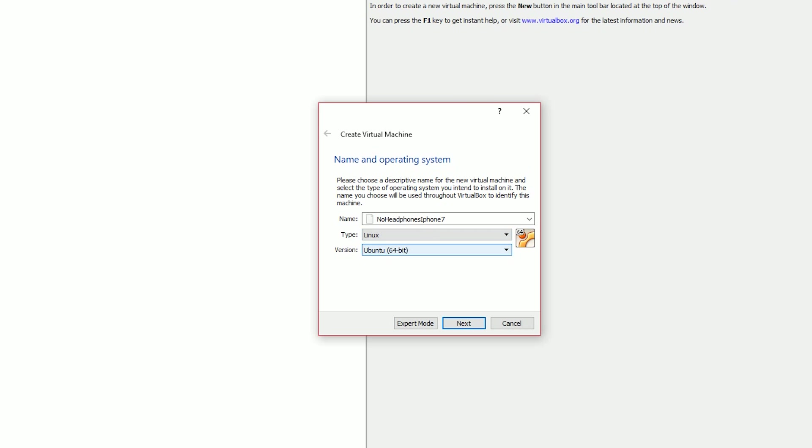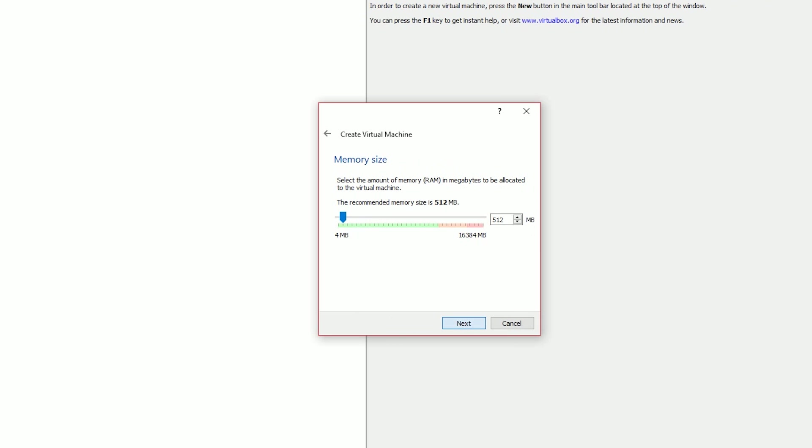If you know or not, Android is completely a Linux-based operating system. So choose Linux. When coming to the version section, VirtualBox will display a list of all the Linux distros and versions. In my case, I have downloaded the 64-bit version of Android, so I am going to select Other Linux 64-bit version. After doing these things, you have named your operating system and selected its type. But now it's time to choose the virtualized hardware for your virtual machine.